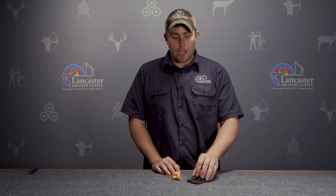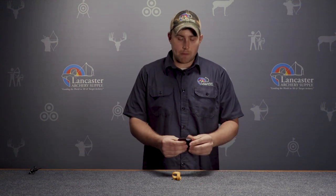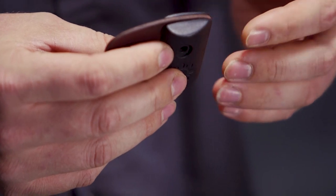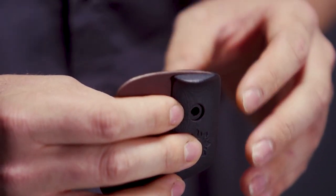Getting into the actual tab, this is a very high quality tab. You'll see here it comes with a basic plate size of large, medium, and small, and basically the only difference is the actual plate size of the tab itself.